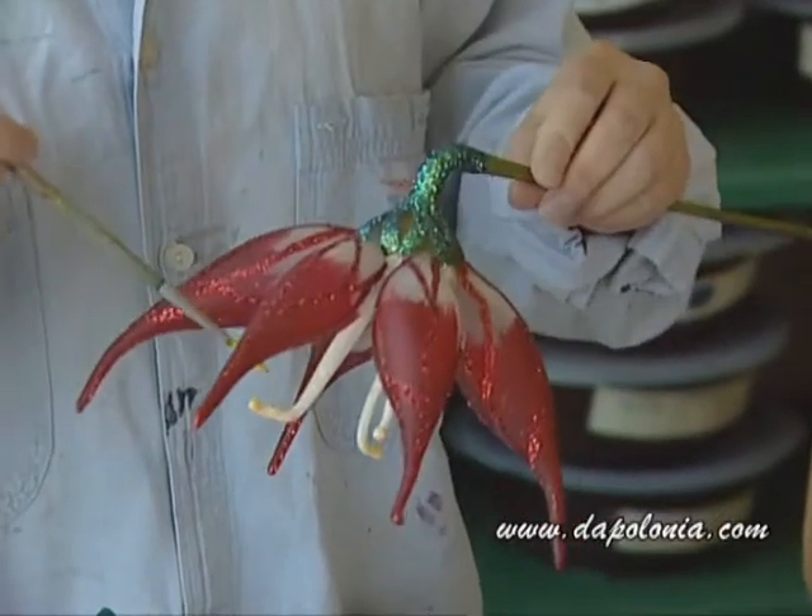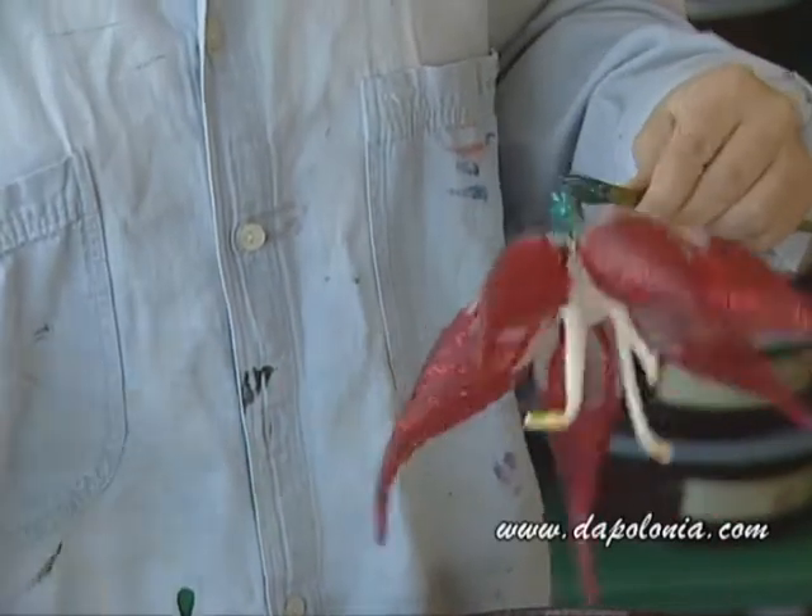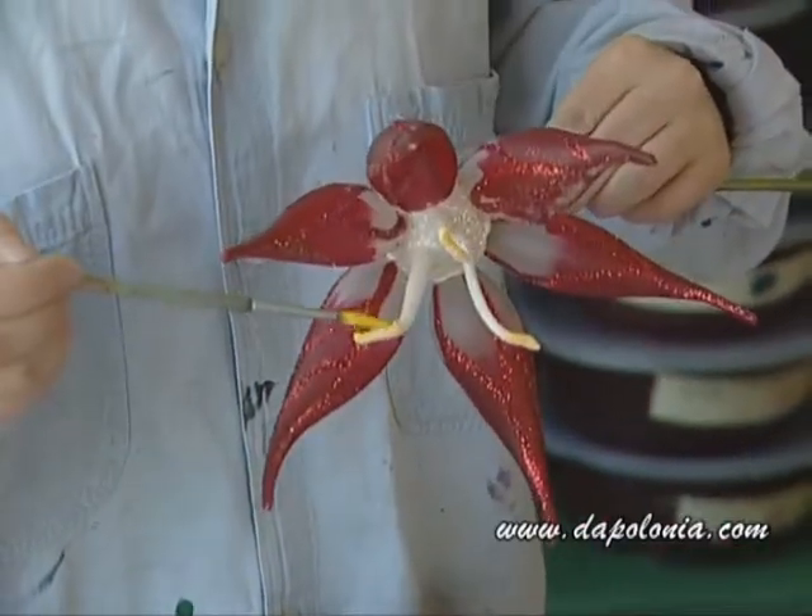Now we'll add a little bit of yellow paint — and voilà, the white glitter is yellow. The ends of the petals are yellow.